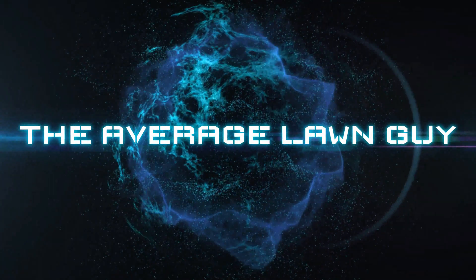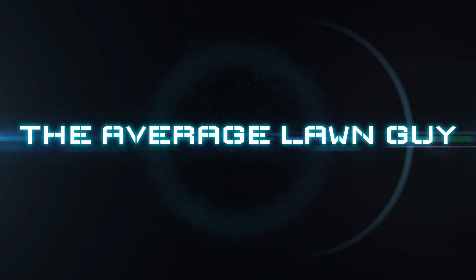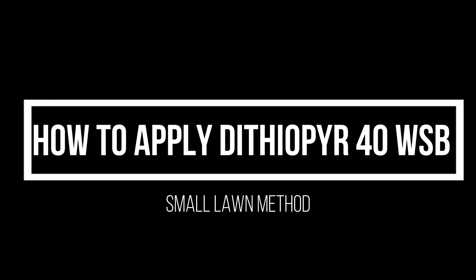Today I'm applying Dithiopyr WSB and we're about to start right now. Hi everyone, Rob the Average Lawn Guy. Thanks for tuning in. So today I'm applying my second application of pre-emergence on my lawn.